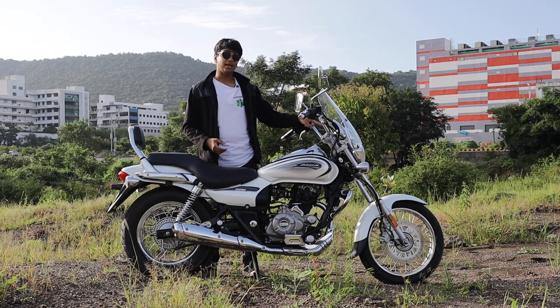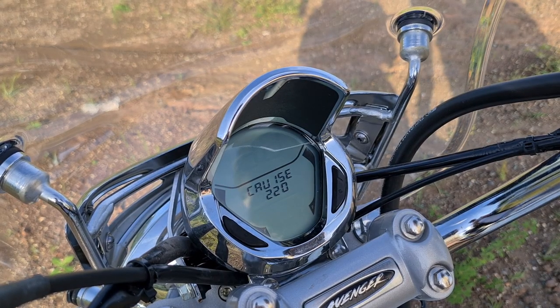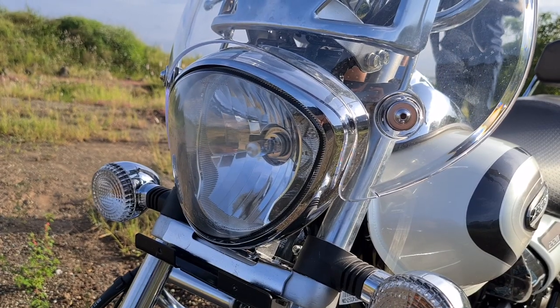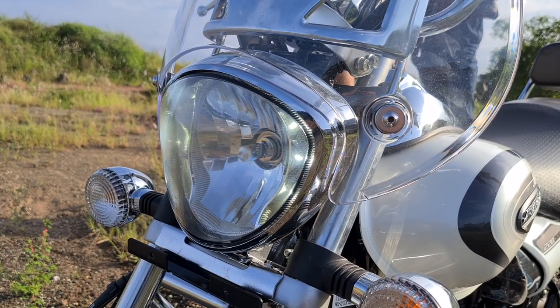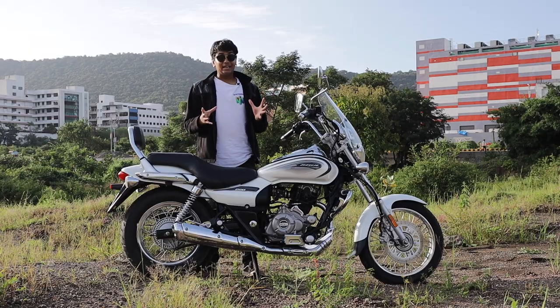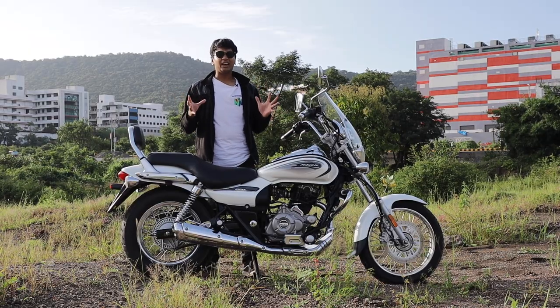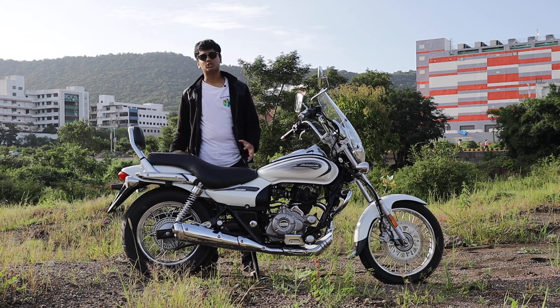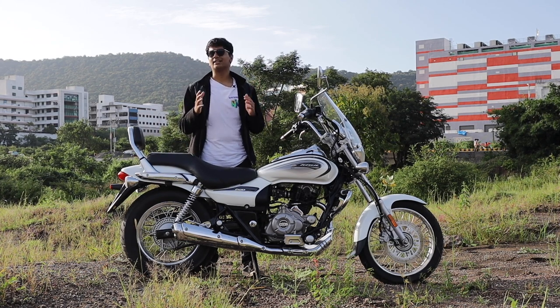They have changed the gauge cluster as well — you get a negative display which has loads of info and a nice design on it. The headlight has also been changed and it has new DRLs inside it. And instead of the urban modern looking wheels which the Avenger 160 has, it gets more traditional spoke wheels to give it that classic cruiser-like feel.